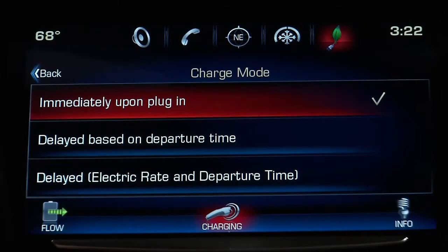Immediately upon plugin directs the vehicle to start charging as soon as it's connected to an electrical outlet.